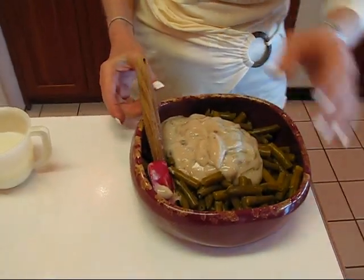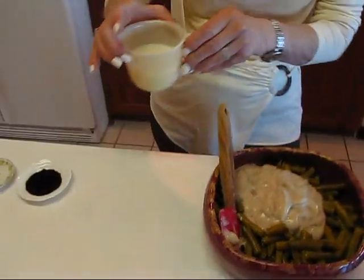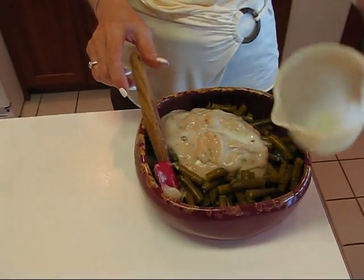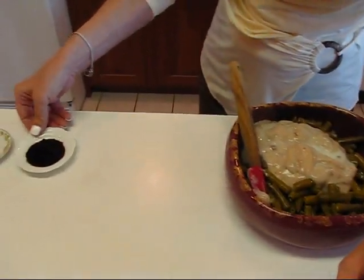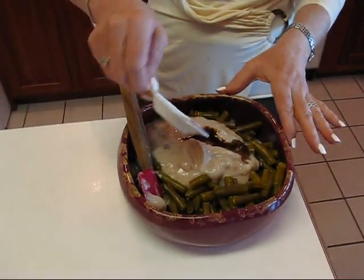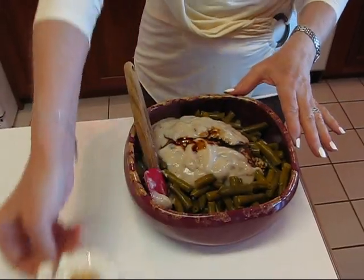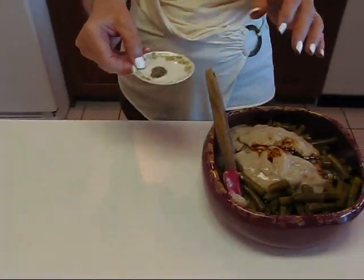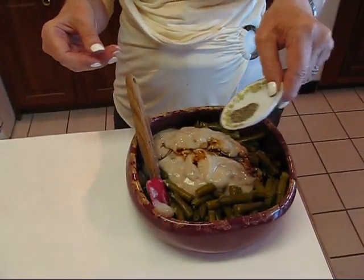If you do the smaller one and want more, you can just double each ingredient. Then you add one half cup of milk. We'll be stirring all of this around in just a minute. Next comes soy sauce — one teaspoon of soy sauce. And then just a dash of ground black pepper, which is one eighth teaspoon.